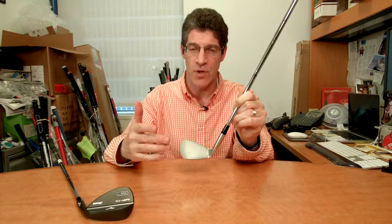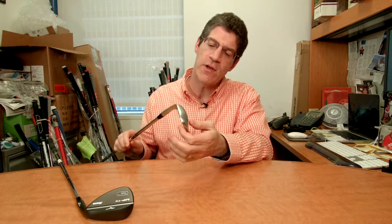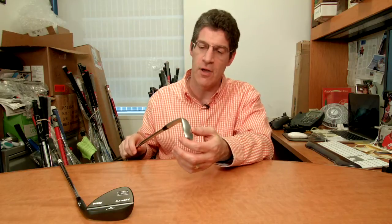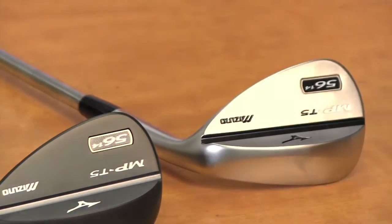The T series — the T stands for teardrop — actually comes in 25 different loft and bounce combinations between 49 and 62 degrees of loft. This happens to be the 56-14, but you can find a whole host of high bounce and low bounce options within that range between 49 and 62 degrees loft.